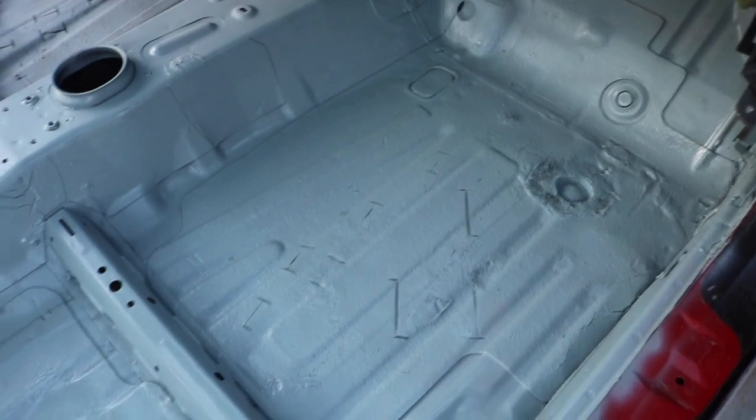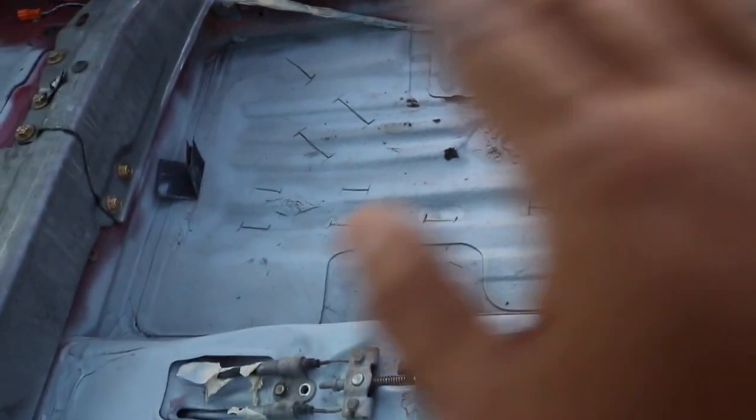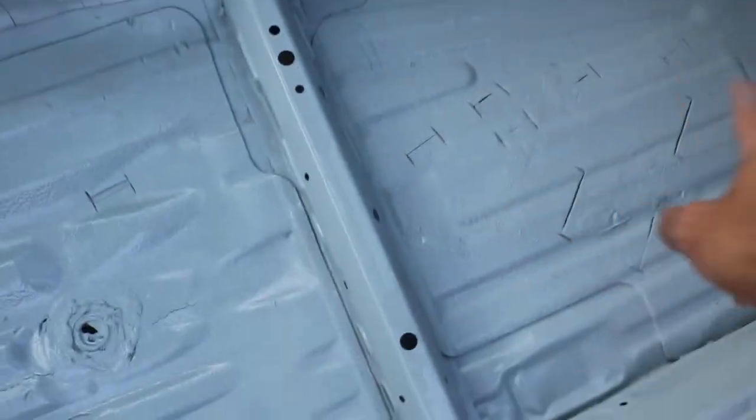Alright, so I just painted this side — looking pretty good. Now I'm going to go over to that side and do the same thing, just go over it and paint it while this side is drying.